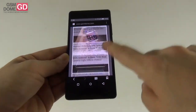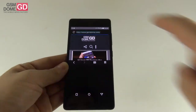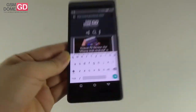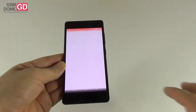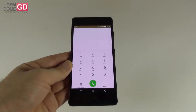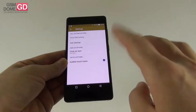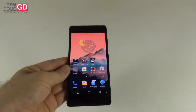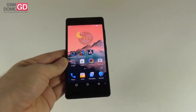The phone dialer is nifty — not stock — with blacklist, speed dial, and settings. This is a dual SIM phone and only one SIM does 3G. Calls are loud with good signal and clear sound.